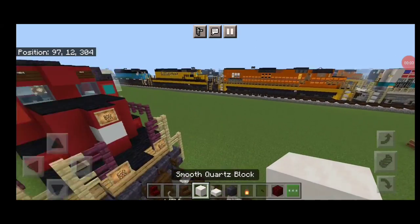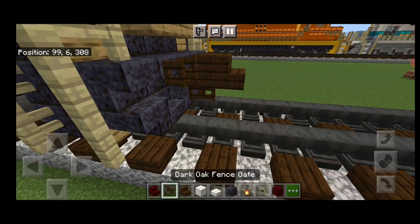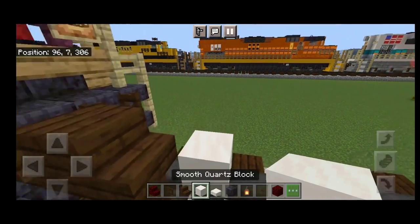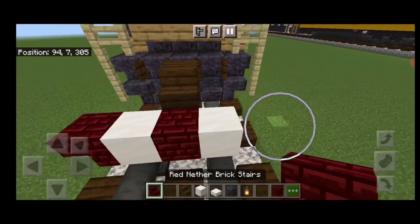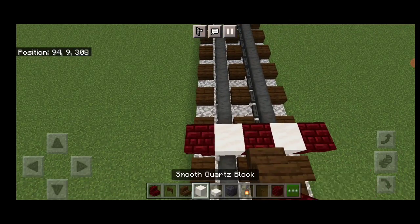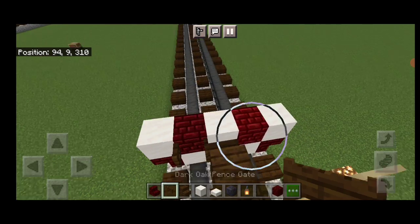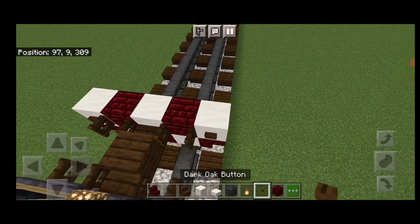As usual the first step is to take a dark oak stair out for the rear coupler and attach that up. Underneath it a sideways dark oak fence gate. Then on the next block down on the rail we're going to put a smooth quartz, then red nether brick, smooth quartz, then a red nether brick stair upside down facing outward on either side. Then above it we'll do the opposite: smooth quartz above the red nether brick and red nether brick above the smooth quartz. Then on either side of the coupler open a dark oak fence gate and on the outside edges put a dark oak button on either side.